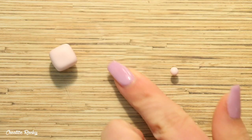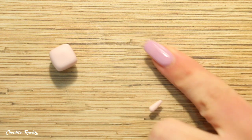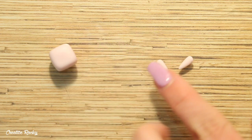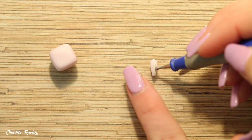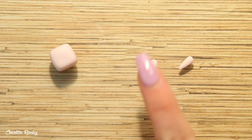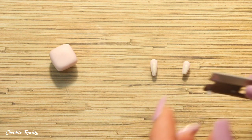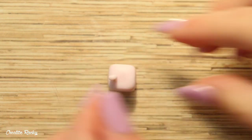For the ears I started off with two balls of pink clay, rolled them into teardrops, and then pressed them down so they were flat. I then did the same with some pearl clay and attached it on top of the pink clay. Using my blade I trimmed off the pointed ends so I had a flat edge, and then I blended these on top of the cube.